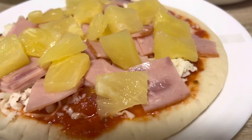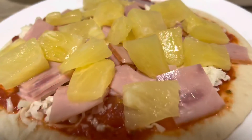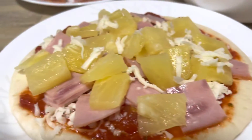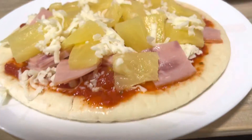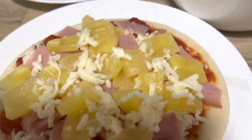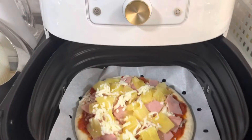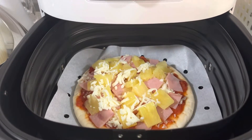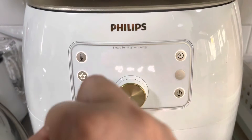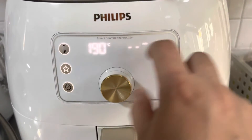After that it looks ready. I like cheese so I add a bit more cheddar cheese on top, and it's ready. Looks so yummy. Put it in the air fryer, close it, and set the time. I set it to 190 degrees Celsius.